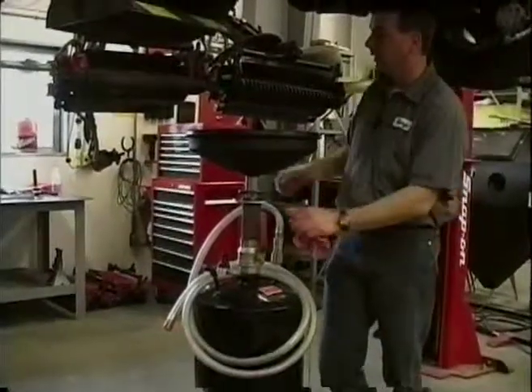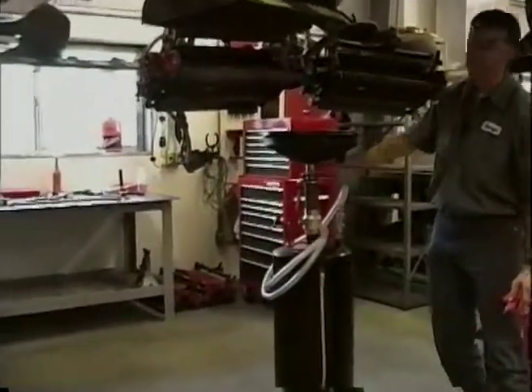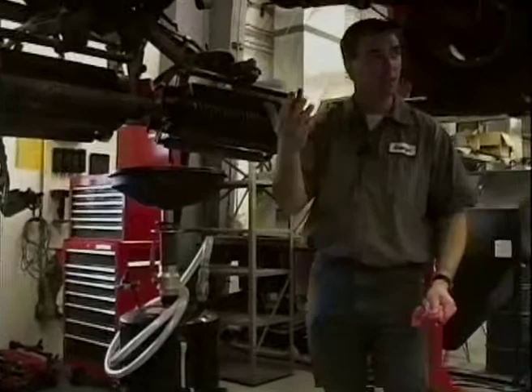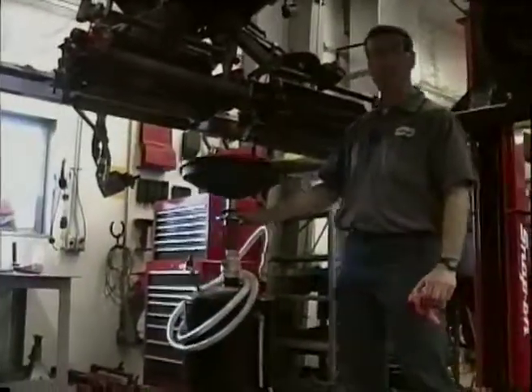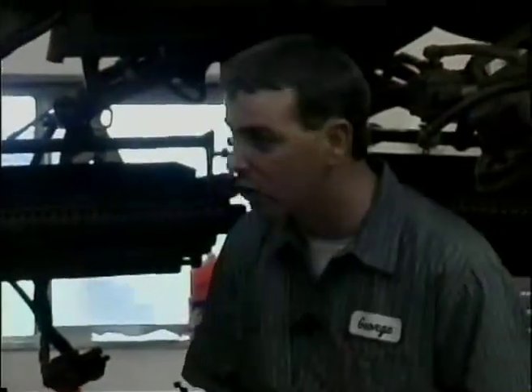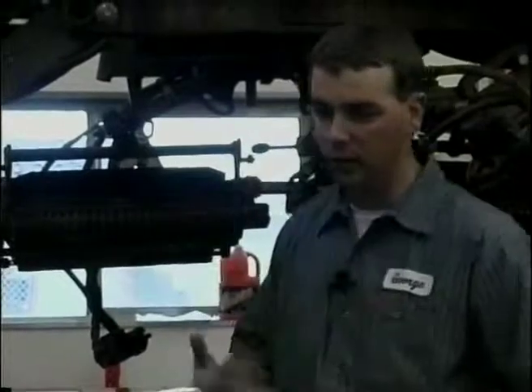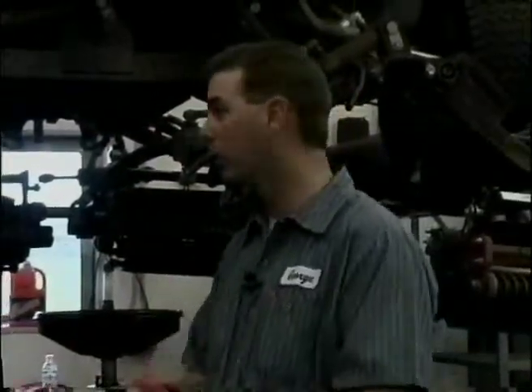I can take the same oil caddy, roll it to the back, drain my engine oil, drain my hydraulic oil — drain any kind of oils I want simply by moving this thing around. That's a big advantage when it comes time to service. There are also some grease fittings up underneath here that usually do not get greased because it's too hard to get to. With the machine up in the air, it's real simple to do your service, your maintenance, your routine checks and adjustments.